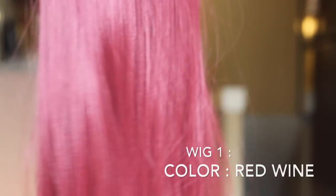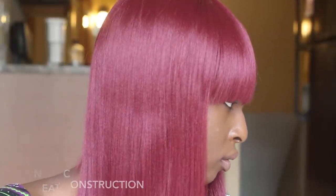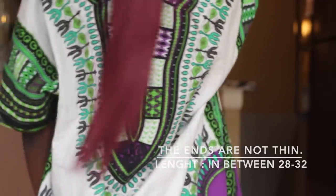The construction of this unit is really neat and really different because this unit is really, really red. As you can see, the ends of this hair are not thin at all. The length is about 28 to 32 inches — it's in between that.